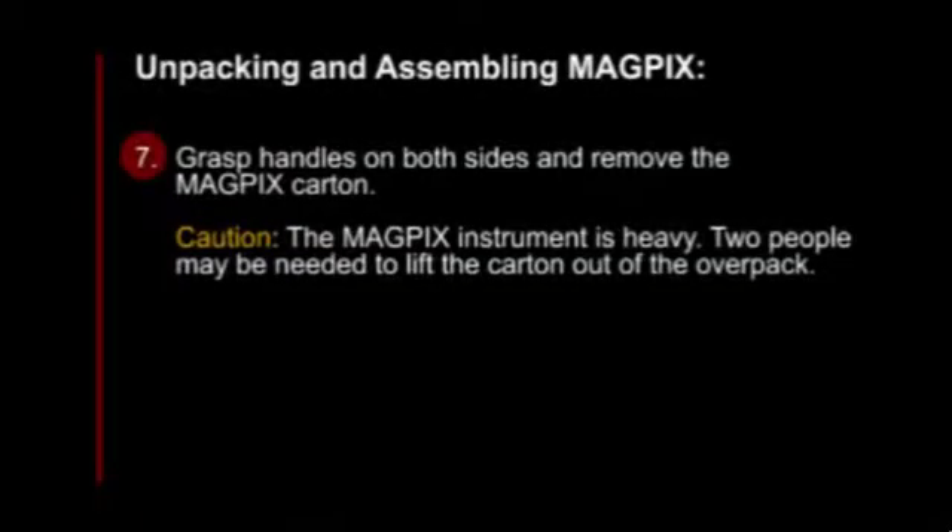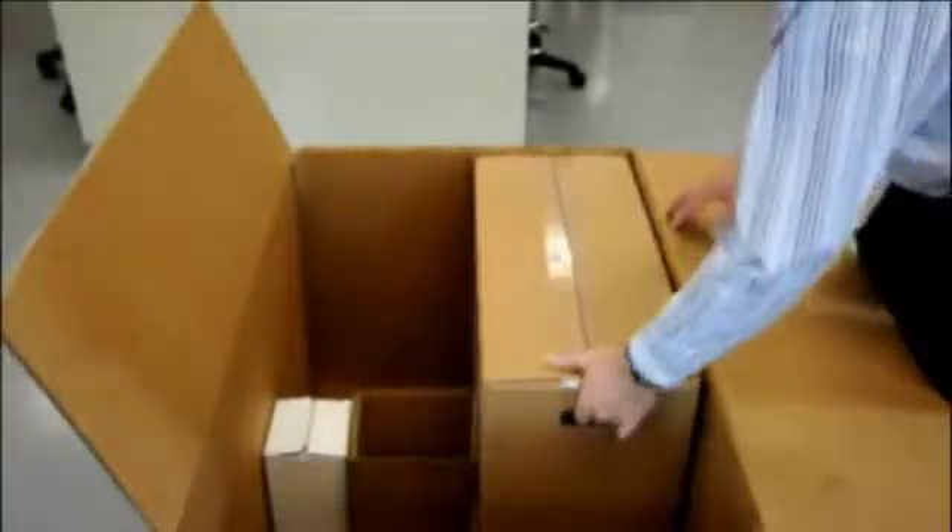Next, remove the MagPix carton by carefully grasping the handles on both sides. Be careful — the MagPix instrument is heavy. Two people may be needed to lift the carton out of the OverPack.